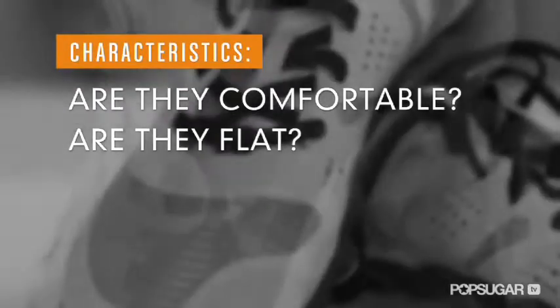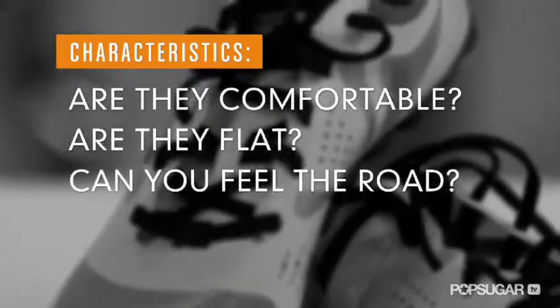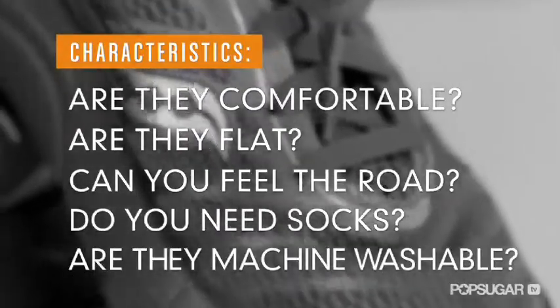Are they comfortable? Is the shoe flat? Can you feel the road? Do you need socks? Are the shoes machine washable?